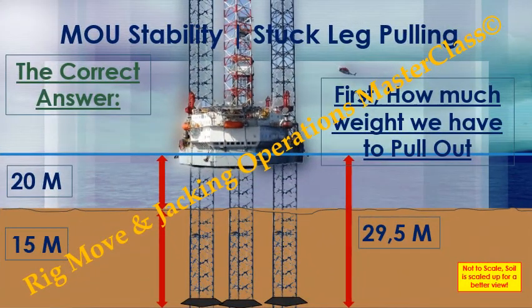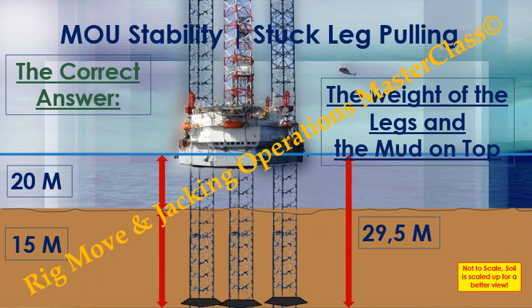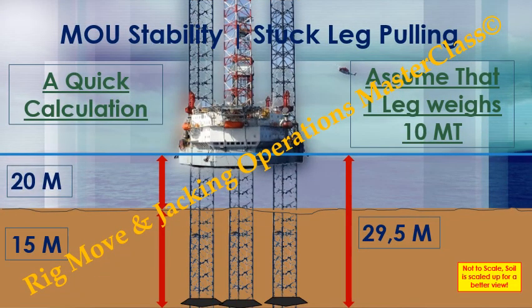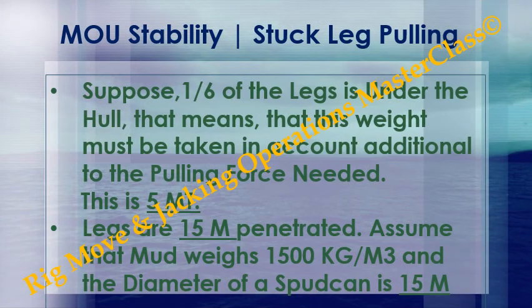The correct answer. First, how much weight do we have to pull out? The weight of the legs and the mud on top. A quick calculation: assume that one leg weighs 10 metric tons. Suppose one sixth of the legs is under the hull — that means this weight must be taken into account additional to the pulling force needed. This is 5 metric tons.